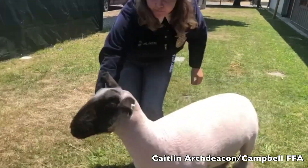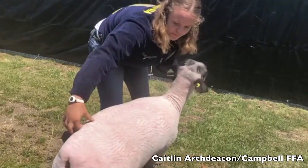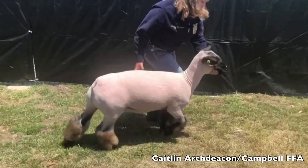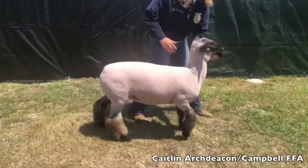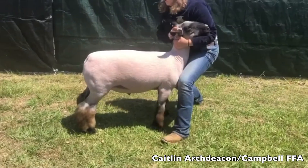I certainly would like to freshen this lamb up a little bit and take a little bit of the condition or fat off of this lamb, but I think he's an awful good lamb for a lamb that weighs 150 pounds. He's a pretty square, thick-ended lamb.